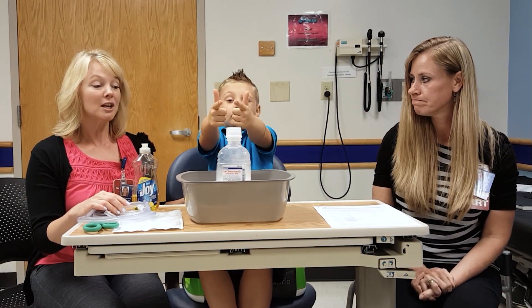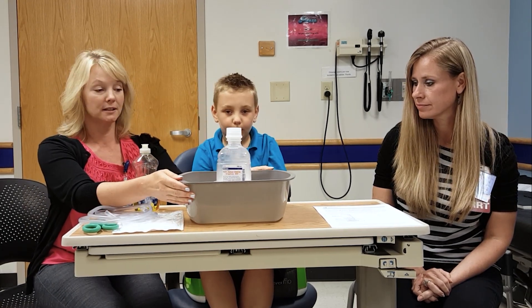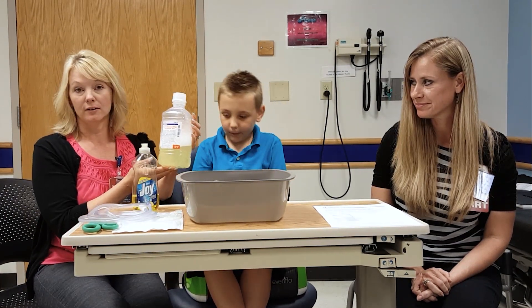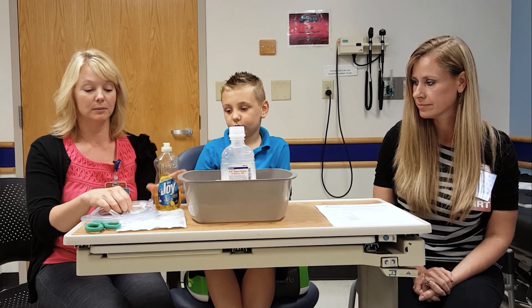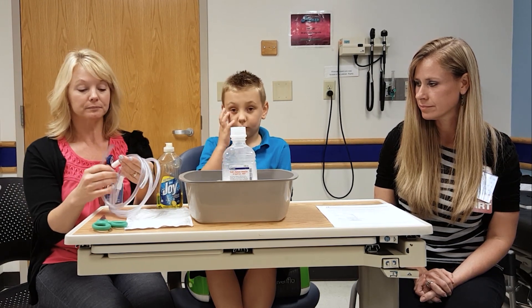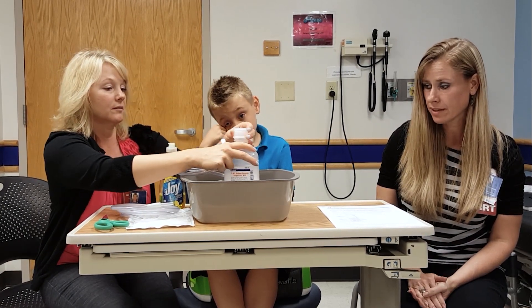Caroline will tell you how it's set up. Basically what you need to set this therapy up is a typical wash basin that you have on the floor. We use a thousand milliliter bottle of either sterile water or normal saline. You just need a bottle of Joy or some kind of soap, and some suction connecting tubing. This has already been pre-cut, but if not we cut it to 35 to 40 centimeters in length.